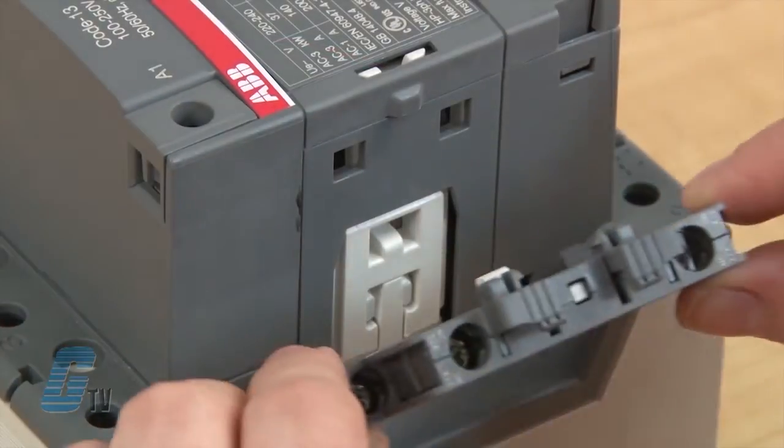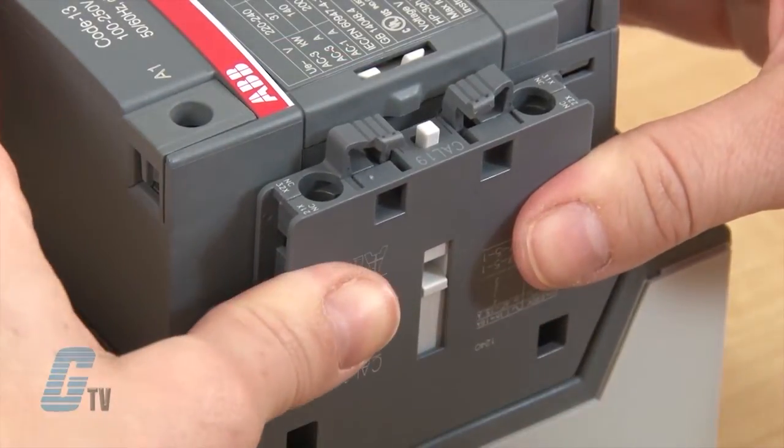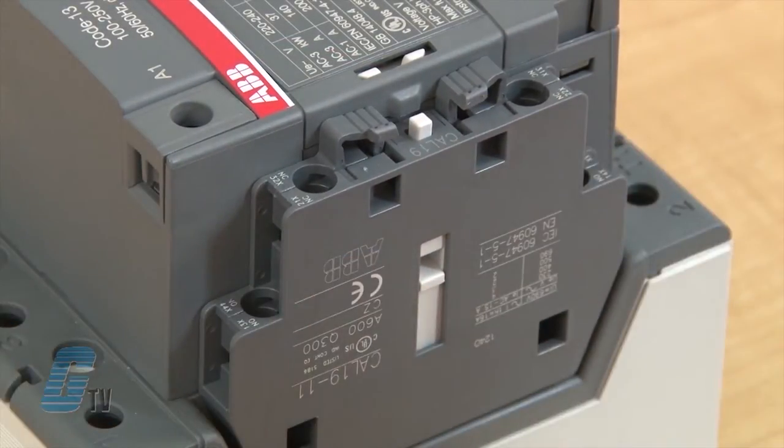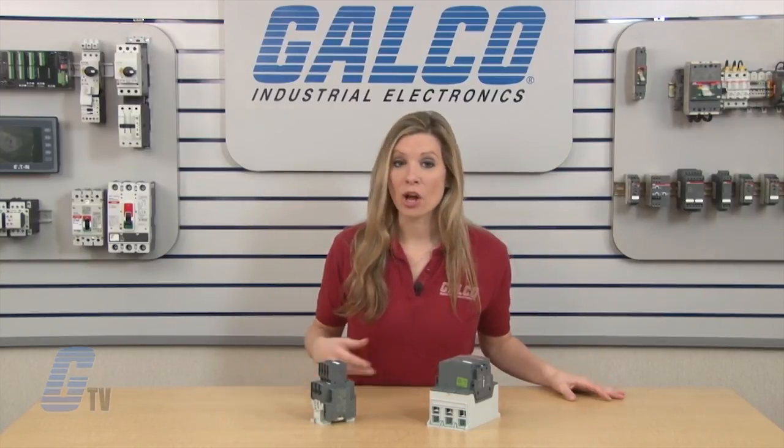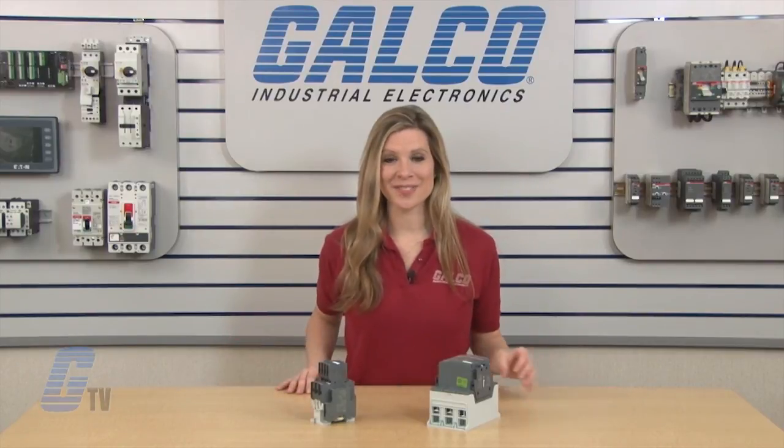The auxiliary contacts can be installed by simply lining up the contact block with the contactor and snapping it into place. For more information on the AF series, please check out our other videos on GTV. ABB's AF series of auxiliary contacts, along with thousands of other products and services, are available at galco.com.